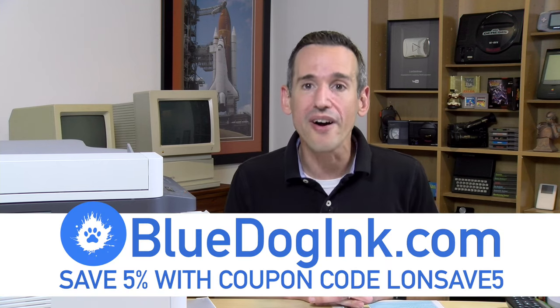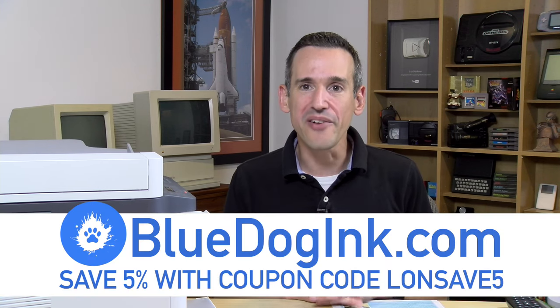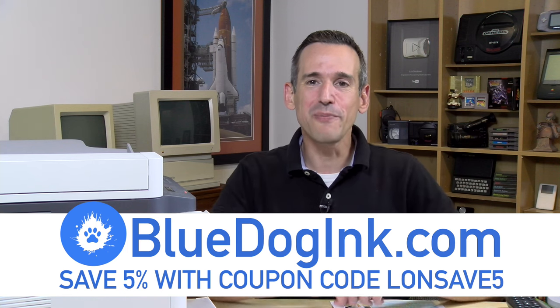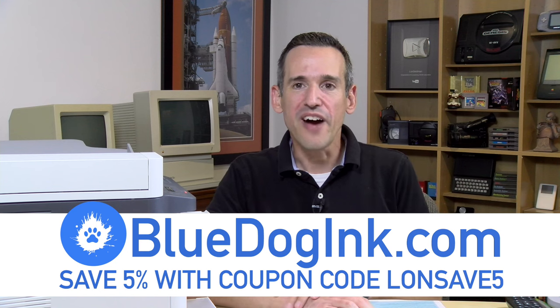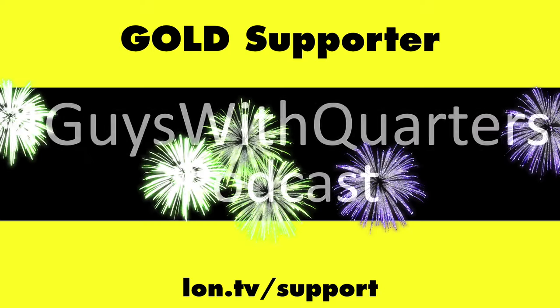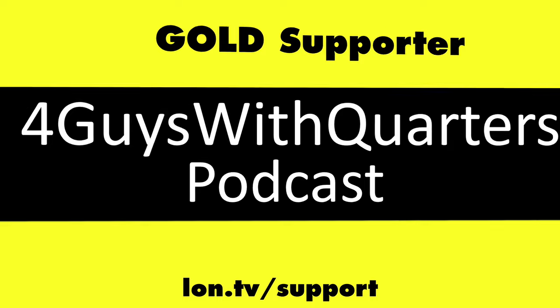Let me know what you thought down in the comments below. Until next time this is Lon Seidman, thanks for watching. I want to thank Blue Dog Inc for their support of the channel — please let them know you appreciate their help by using my coupon code LONSAVE5 to get 5% off your order. This channel is brought to you by the Lon.TV supporters including gold level supporters the Four Guys with Quarters podcast.